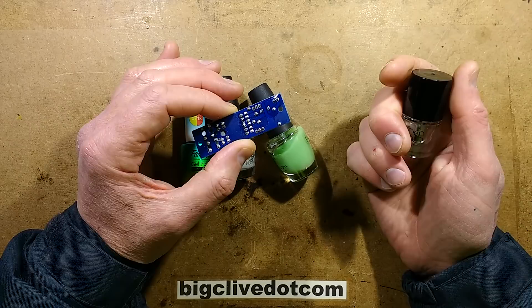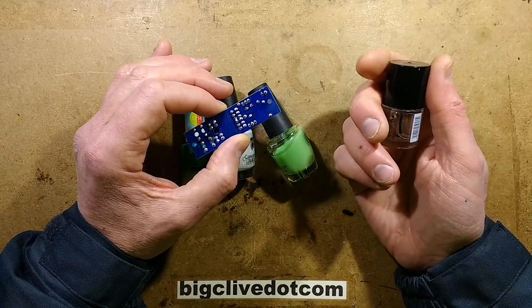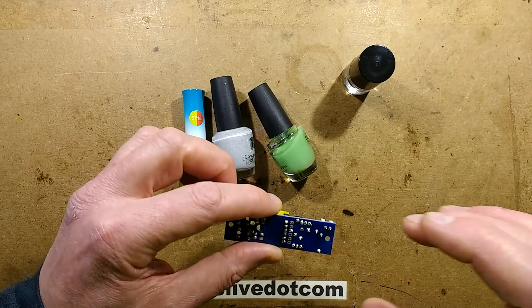I should keep in mind that some nail lacquers, technically speaking, could be slightly conductive. I don't think they are conductive, but I just thought I'd mention that anyway - that's my ass covered, so to speak.